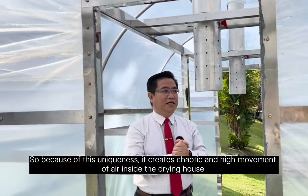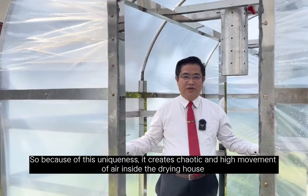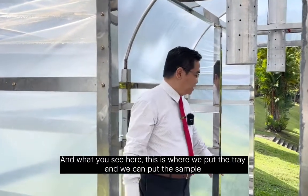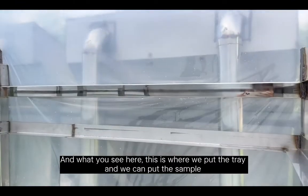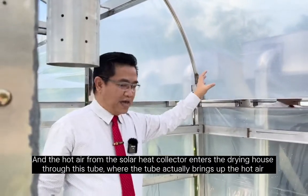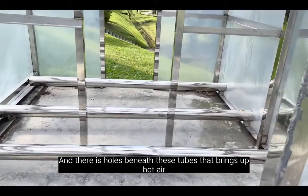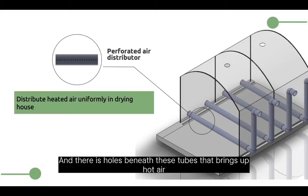Because of this uniqueness, it creates a chaotic high movement of air inside the chamber, promoting uniform heat temperature distribution and therefore uniform drying. What you see here is where we put the trays and samples. The hot air from the solar heat collector enters this drying chamber through this tube, which brings up the hot air through a hole beneath it.